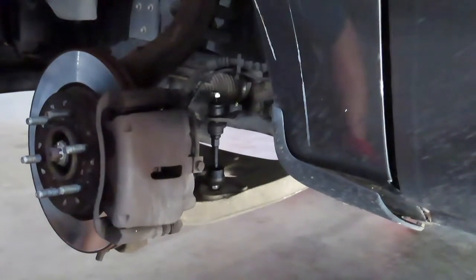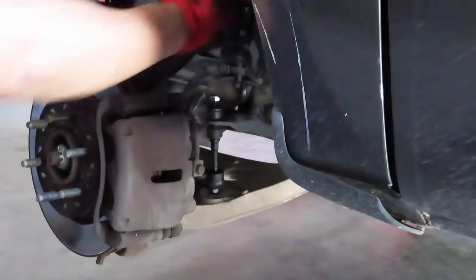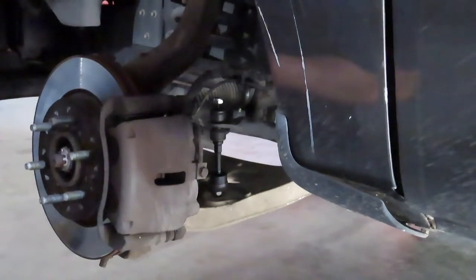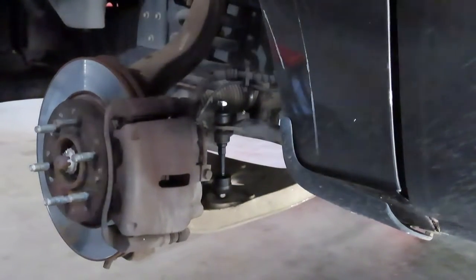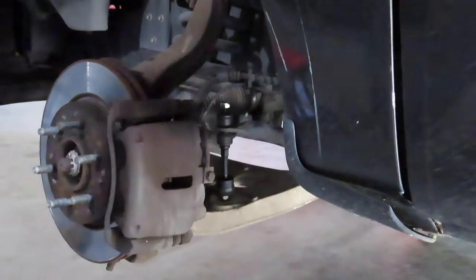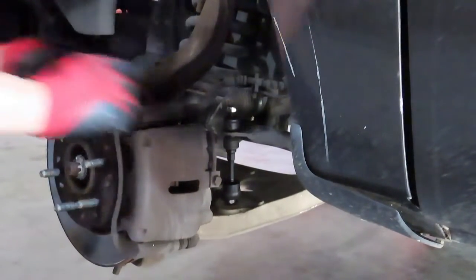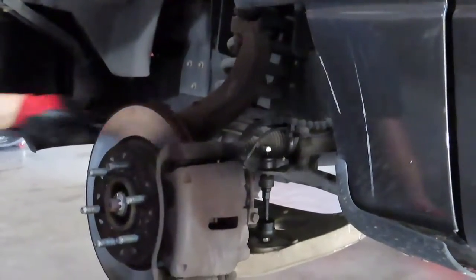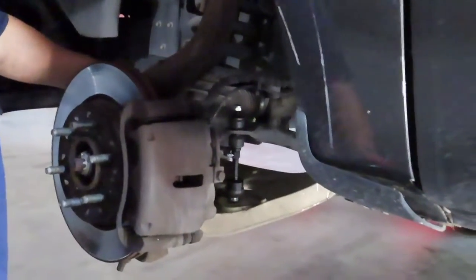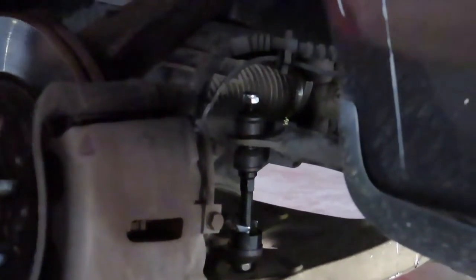Let's check if the nut size is the same from the old one to the new one — and it is not. The old nut was 15mm. This new one seems like it's going to be a 17mm. So down here at the bottom it's still 15mm to hold the linkage in place, and up top it's now going to be a 17mm. We're going to tighten that up.